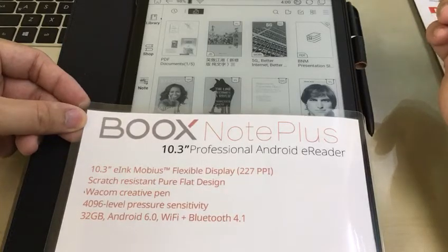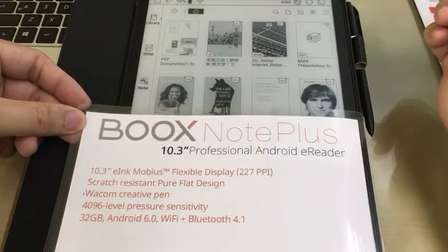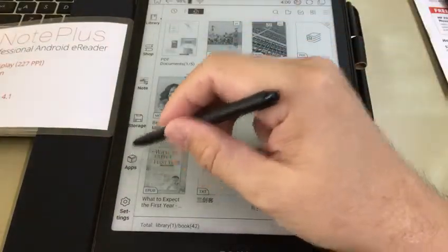In this video we're going to show you how to export Amazon Kindle notes into Box Note. So here we'll go to the apps.